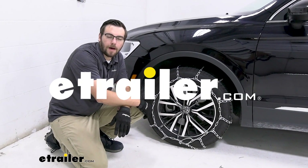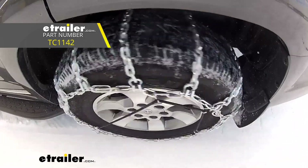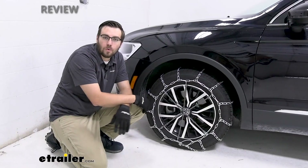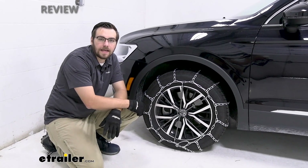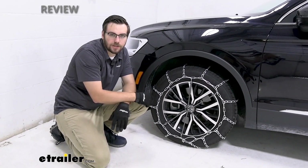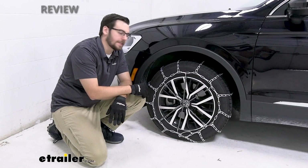Hey everybody, welcome to eTrailer.com. I'm Bobby and today we're taking a look at the Titan Chain Snow Tire Chains with Ladder Style and Twisted Link here today on our 2021 Volkswagen Tiguan. This is going to be a nice little way of just giving yourself a pretty decent chain set to get you out of those snowy and icy conditions.